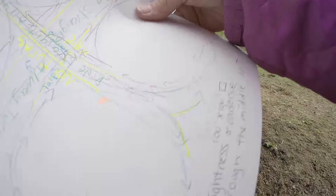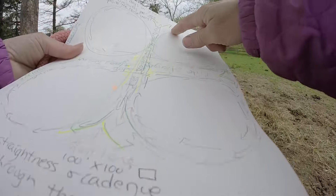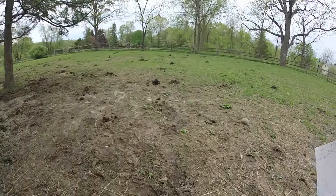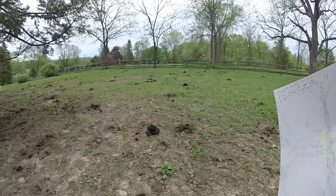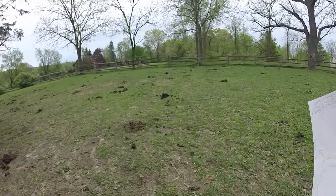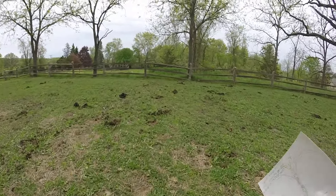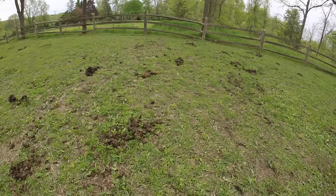We're going down the center and we're going to enter our first circle, which is this one. She's on that side — this is the cloverleaf pattern today. I like to be on the outside for her, so as I come around this way I'm going to change hands.